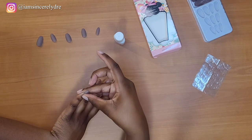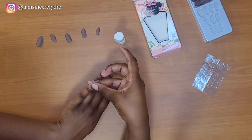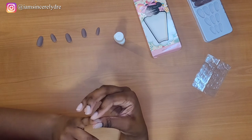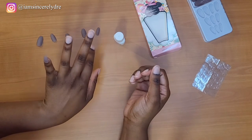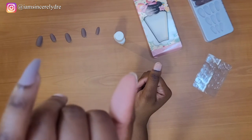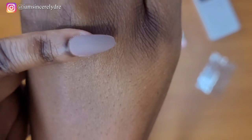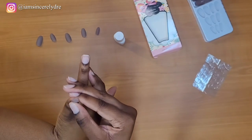Hold it down. Okay — it is in fact on there! Y'all, I just did the first nail. Don't play with your girl. She is not one of them. Okay, so the first nail is on. Now let's get to popping.